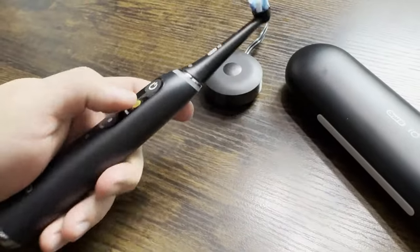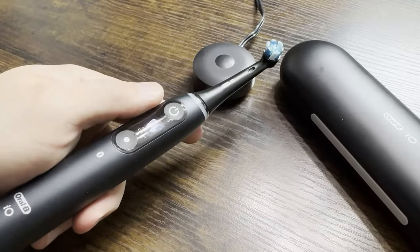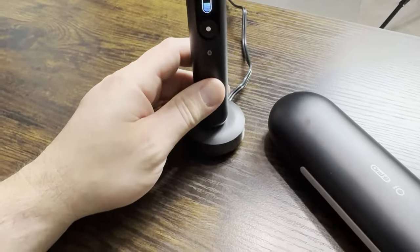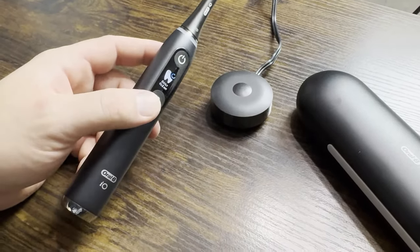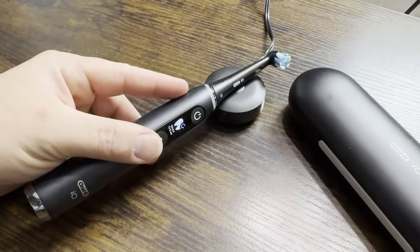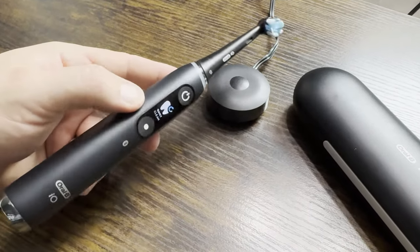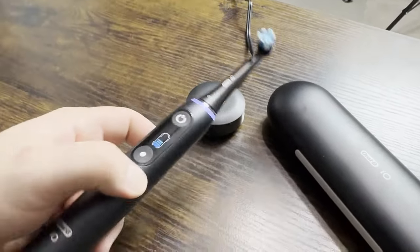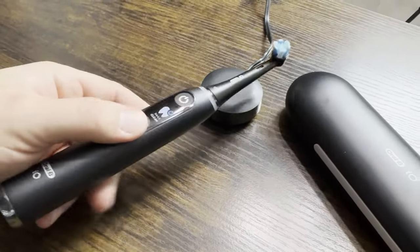The battery life on this is great. I'm not sure exactly how long it takes to charge from start to finish — probably a couple of hours — but most people just set it on the charger at night. What I will say is that with regular use, twice a day for two to three minutes, it holds a charge for about 30 days. So if you're traveling for a week or two, don't even worry about it — it should be just fine.